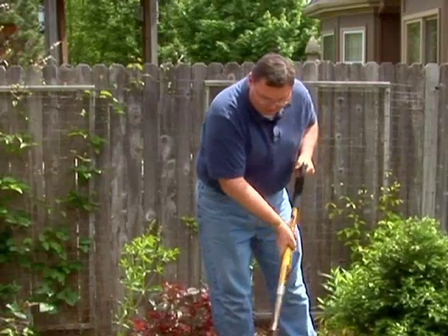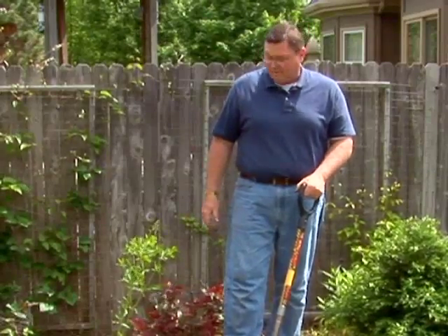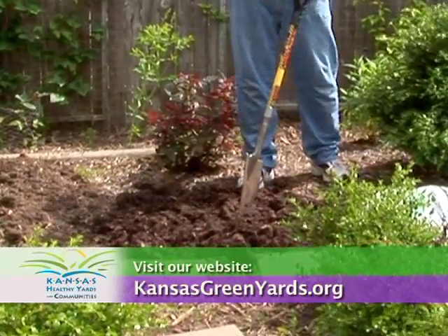So if you've had problems growing healthy plants in the garden, try improving the soil before planting. A little bit of organic matter does wonders. For more information, visit your local extension office or visit our website at kansasgreenyards.org.